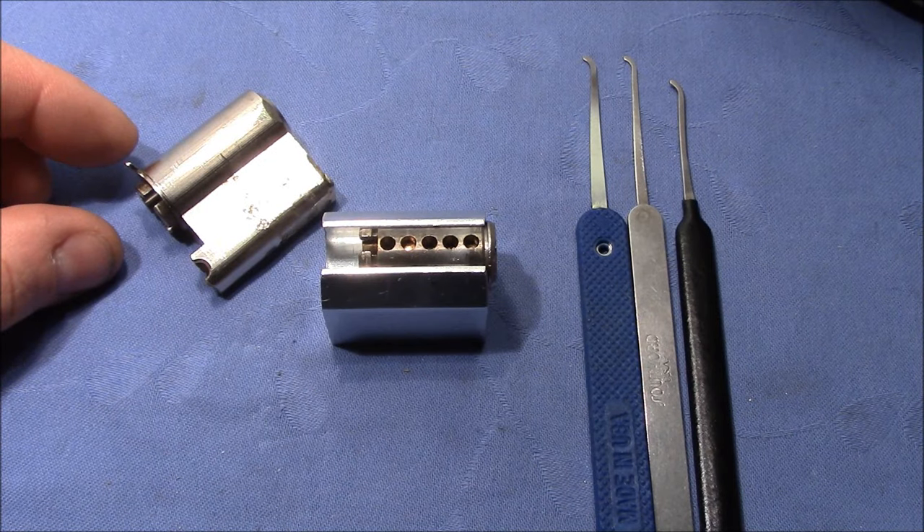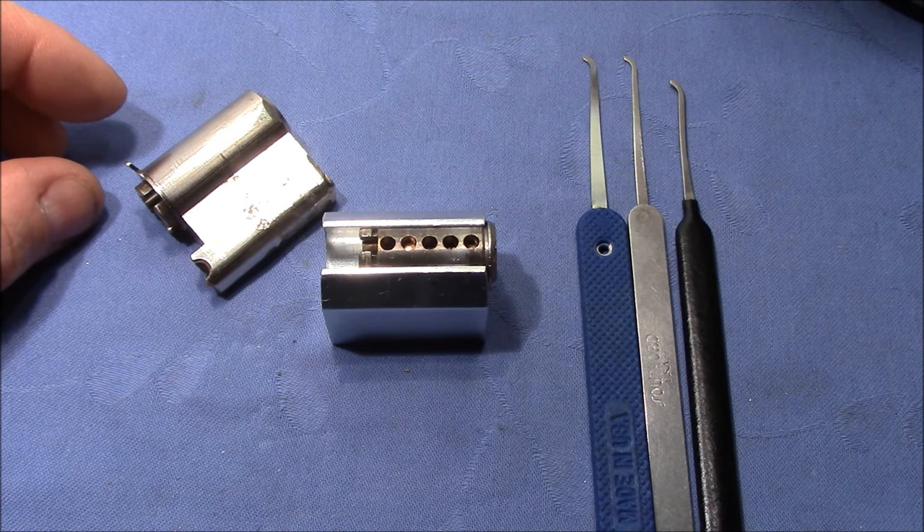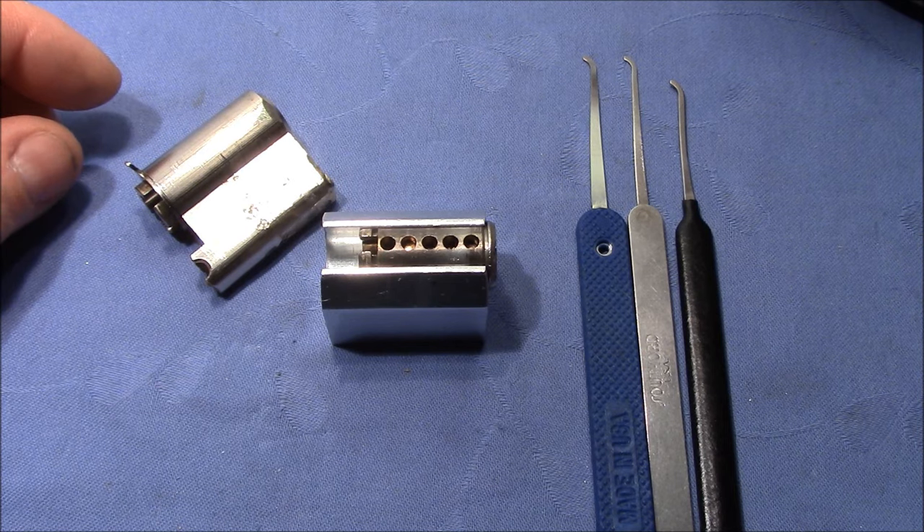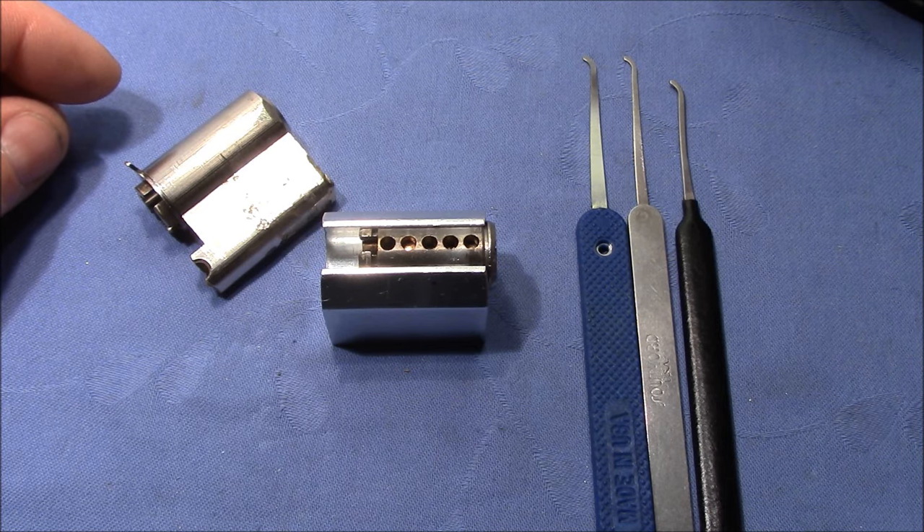It's the other day. I'm not really proud of having needed 2 hours to get this lock picked open, but I want to show you and explain the trouble I had with this lock and why it was so difficult for me.